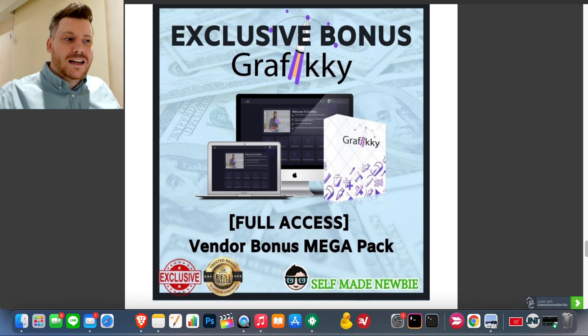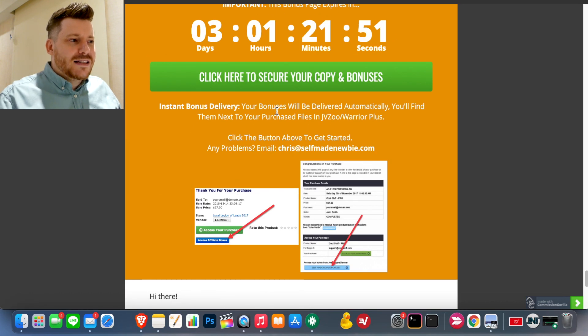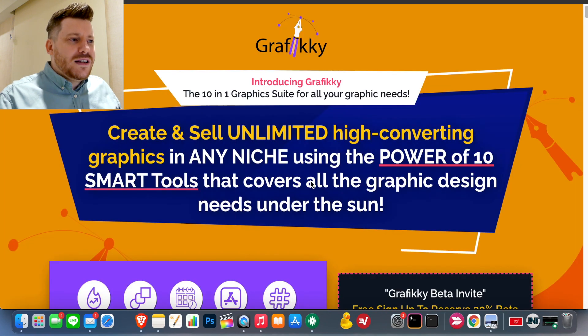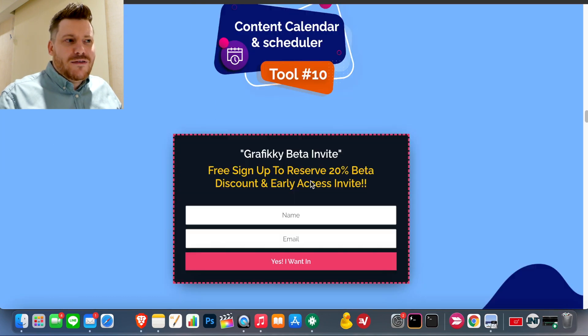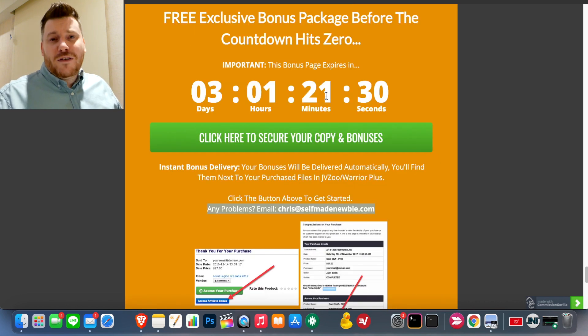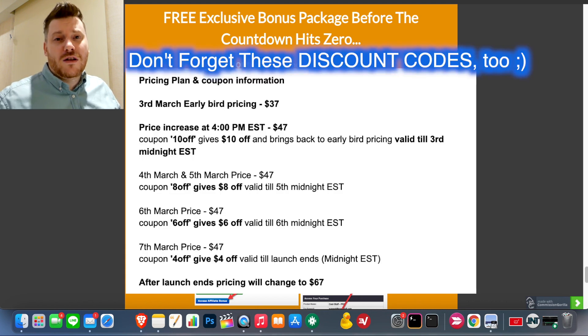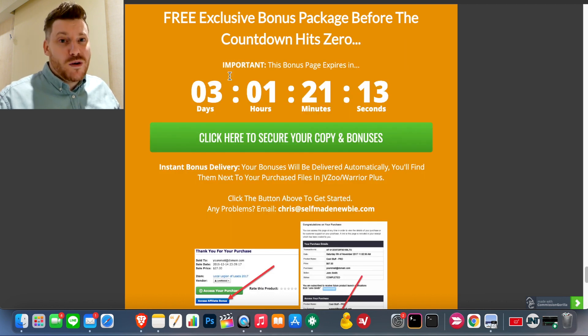So if that all sounds good to you: step one, click the link in the description, go to the bonus page, and lock in the bonuses with the green buttons — that sends you off to the Graphic-E website. Check everything out and see if it's right for you. If you decide to go with it, you'll be sent a digital receipt. This is part of a launch week special, so keep an eye on the countdown timer — when it hits zero, these exclusive launch week bonuses will no longer be available. The sooner you get in, the more you're going to get.